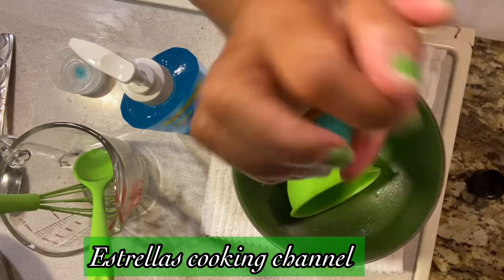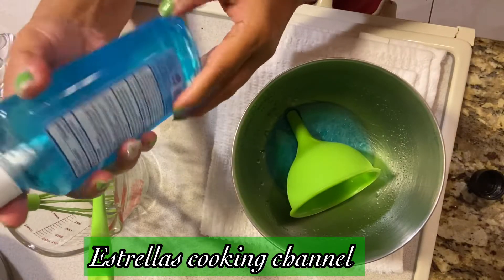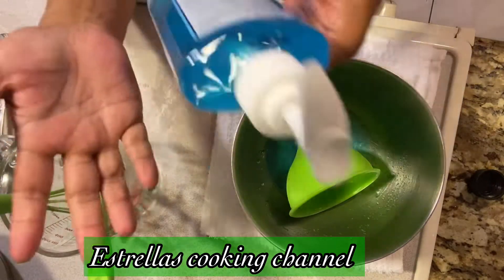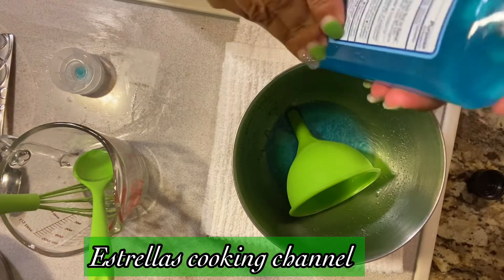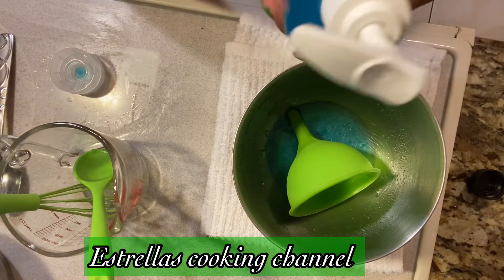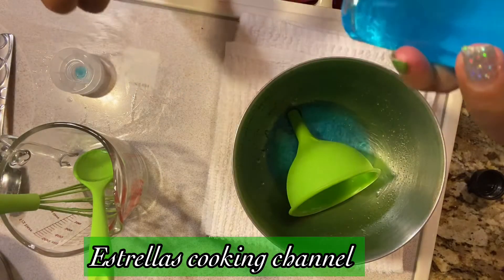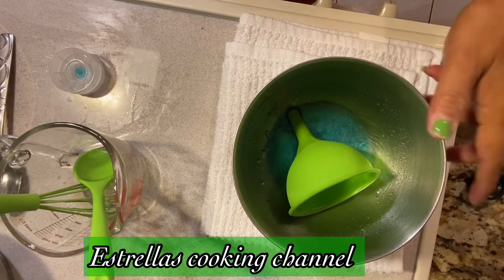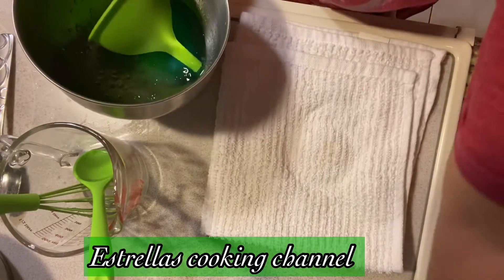Yep, guys, I hope you enjoy my video! It's a very simple hand sanitizer — don't mind the name on the bottle because it's my old one. There it is, guys: my new hand sanitizer! And this leftover I'm just gonna pour into my small bottle, because I have a small bottle right here.